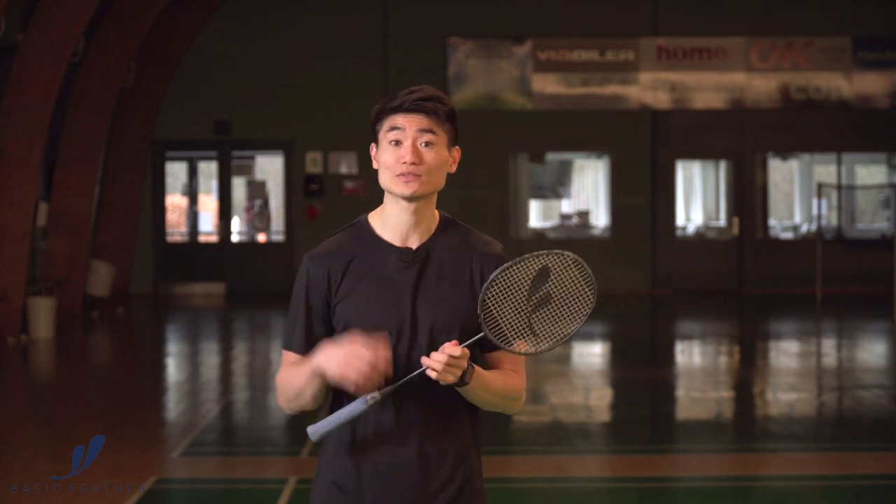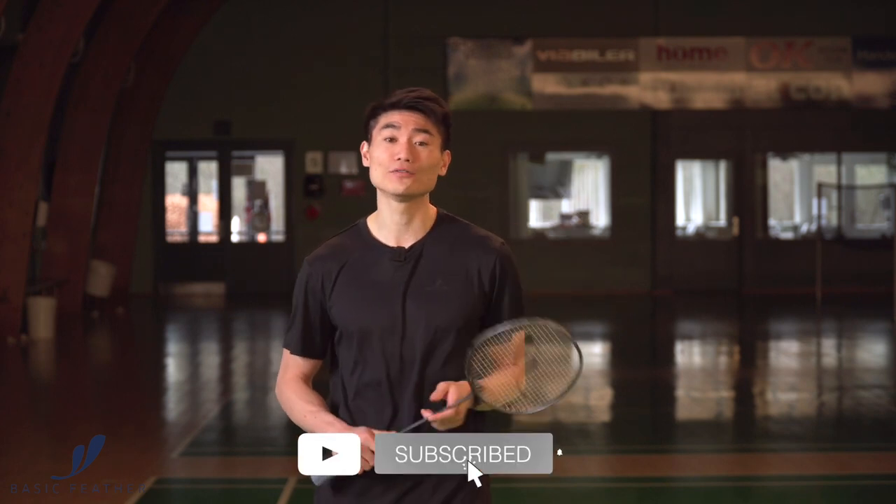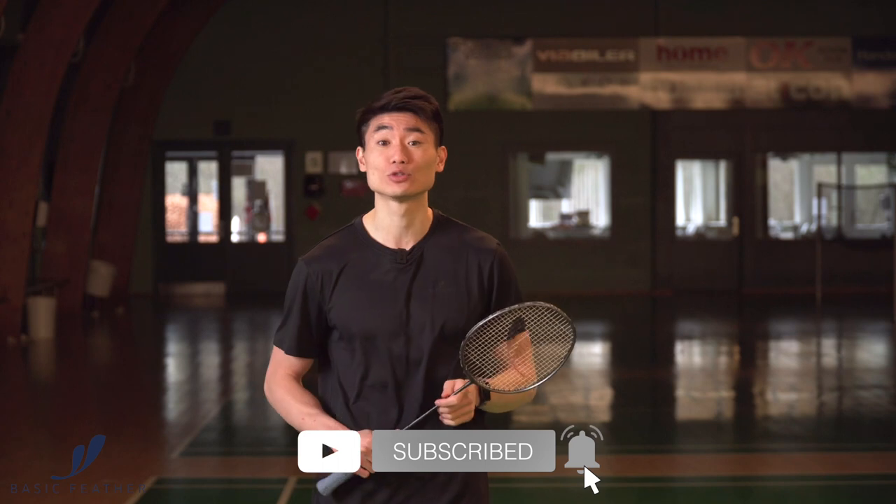If you're interested in learning a bit more about badminton tactics, we actually have a full playlist with different kinds of tactics on our YouTube channel. Go and find that in the description and subscribe to our YouTube channel.